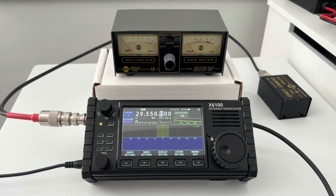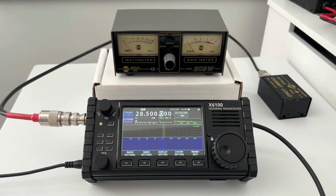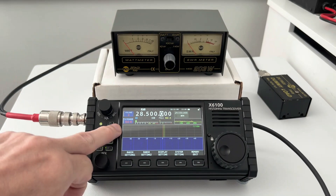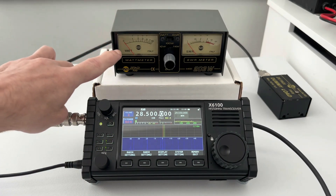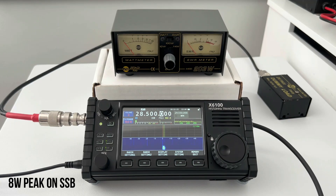Now let's try SSB. Again, 10 watts TX power selected. M7MMC test, M7MMC test. Peaking at eight watts again when I whistled, but on normal voice it's about three to four watts again.